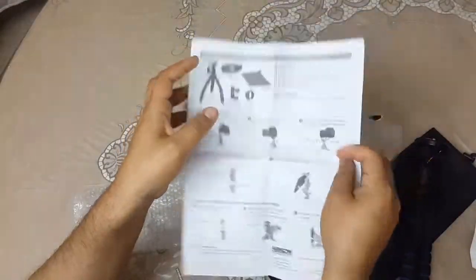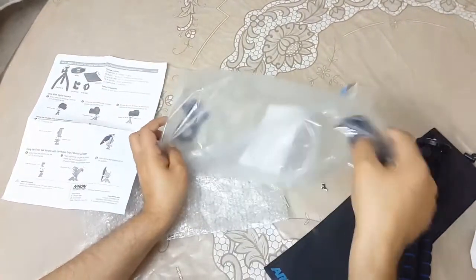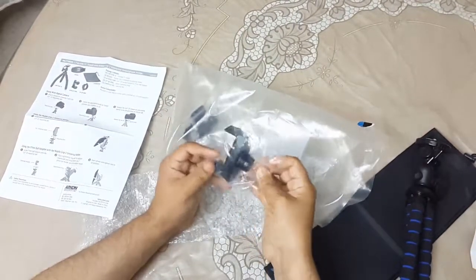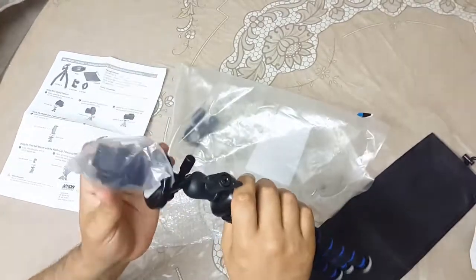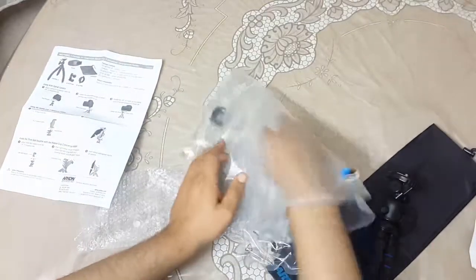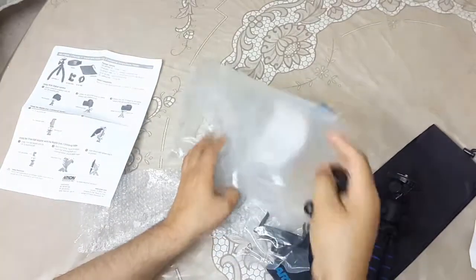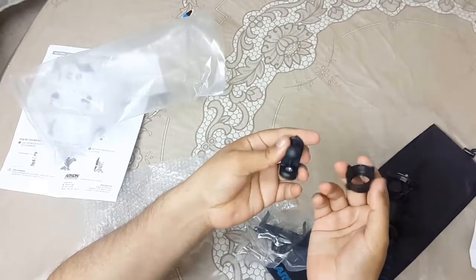Okay, we will see the manual later. It has some other things to use with the tripod. This is my new thing so I don't know a lot about it, but I will show you a little later. Honestly, I don't know right now how to assemble this product - wow, good product!